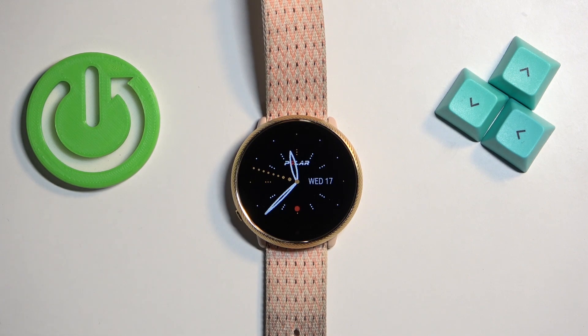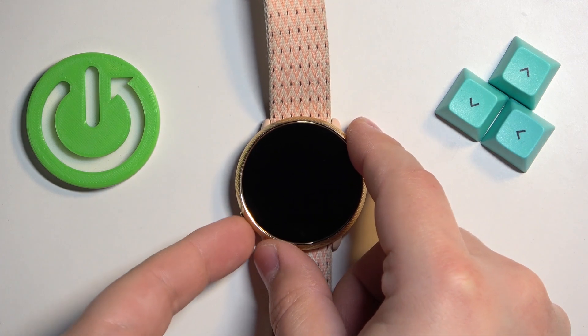Now let's continue with the reset. The first thing you will need to do is to wake up the screen on your watch, and you can wake it up by pressing the side button right here.